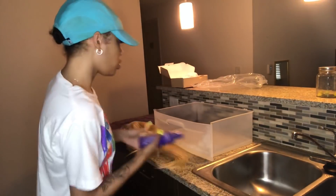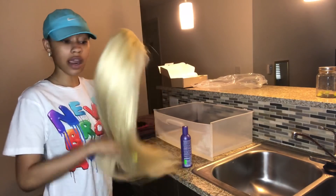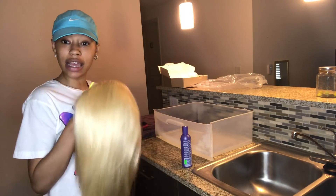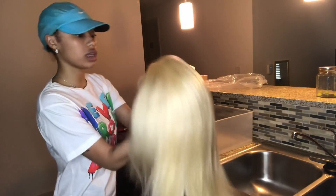What I want to show y'all is this Shimmer Lights shampoo. I watched a lot of reviews and videos on it and I see that it tones the blonde of the hair. So what I'm going to do today is try it on this beautiful wig. I love this wig, y'all. It's so pretty.